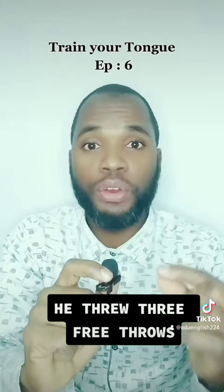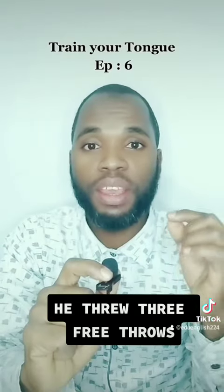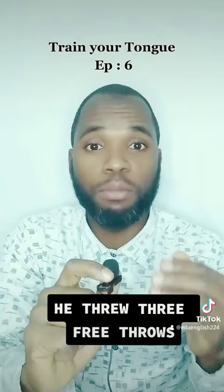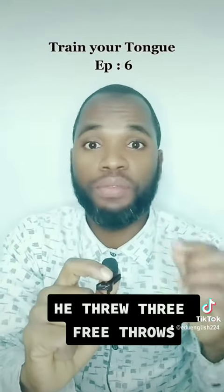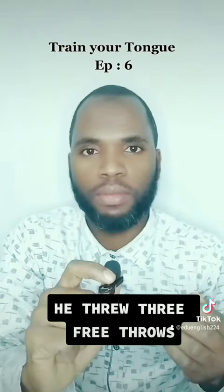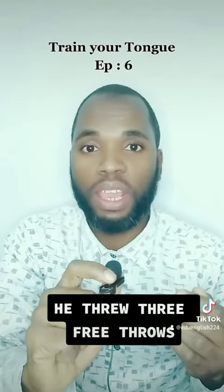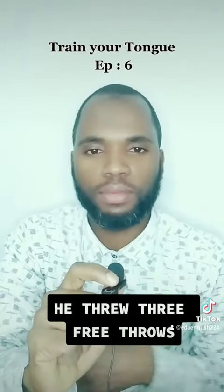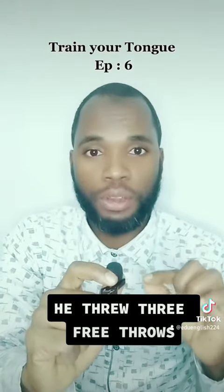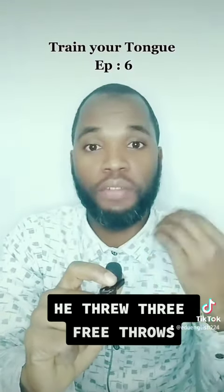I repeat it a little bit faster: he threw three free throws, he threw three free throws. You can pause the video or just follow my steps in order to help yourself have the correct pronunciation of this tongue twister.